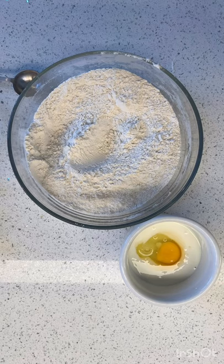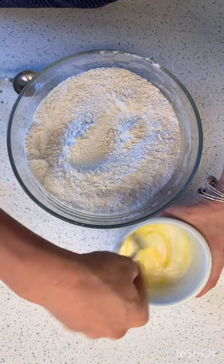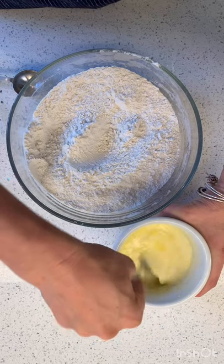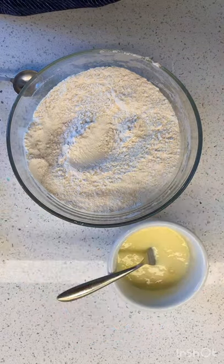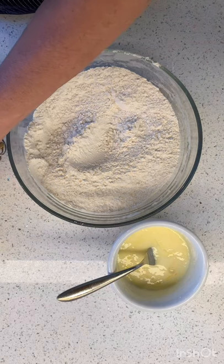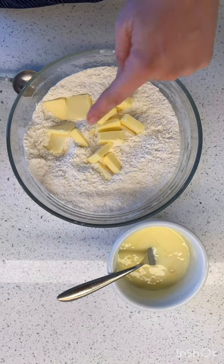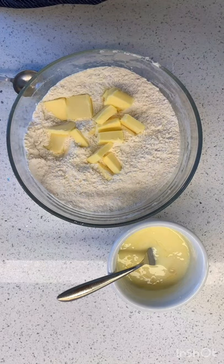Where's my whisk? I'll get a fork. Here we go. I'm just gonna whisk that together. And today I'm trying to do this without using a food processor. So I've got this whole stick of butter that I've cut up into pieces — my little butter pieces.